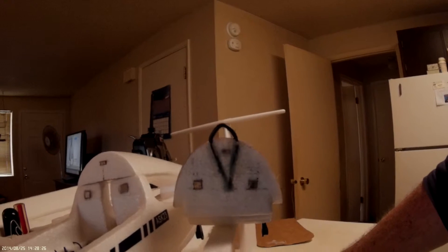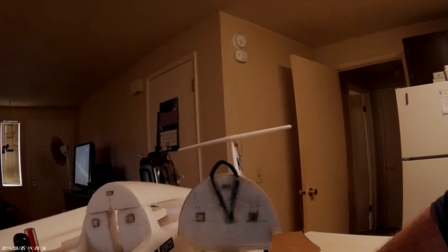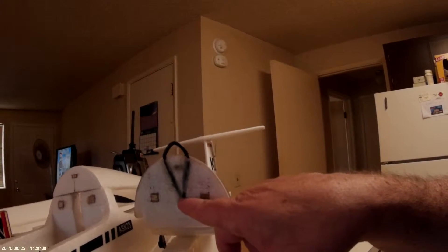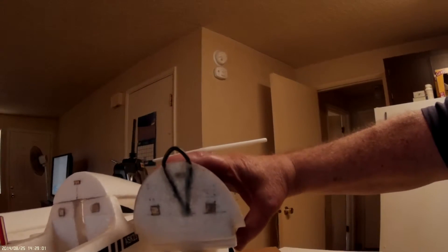I had a broken USB cable that didn't work anymore, so I cut it and embedded it in the foam. I drilled a hole through here about three-quarters of an inch deep and fed both ends into there, then made a channel on this side and a channel on that side, and then cut a small hole through the plastic on the top of the canopy and embedded the whole thing.